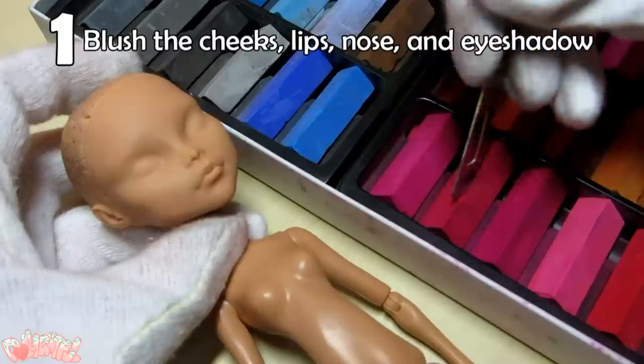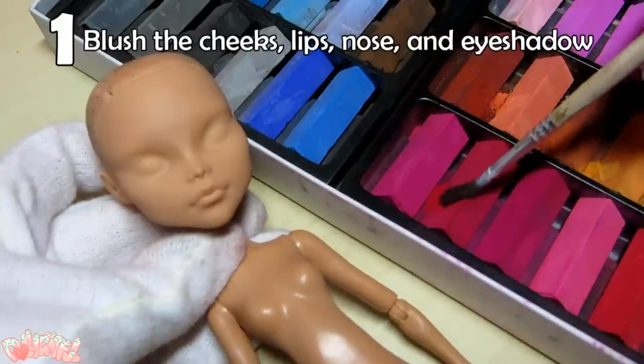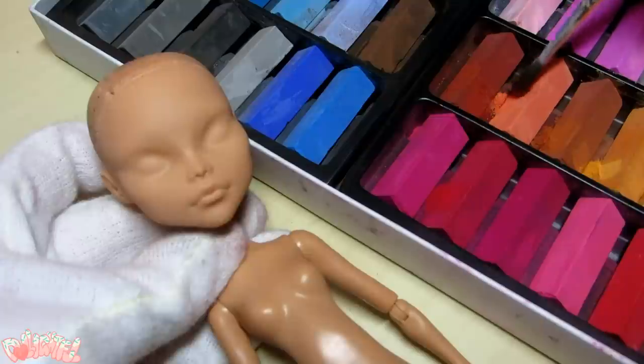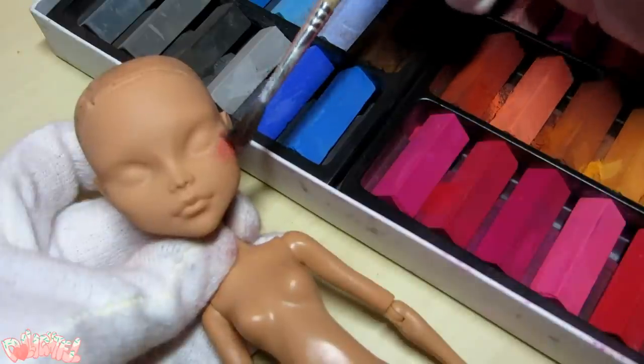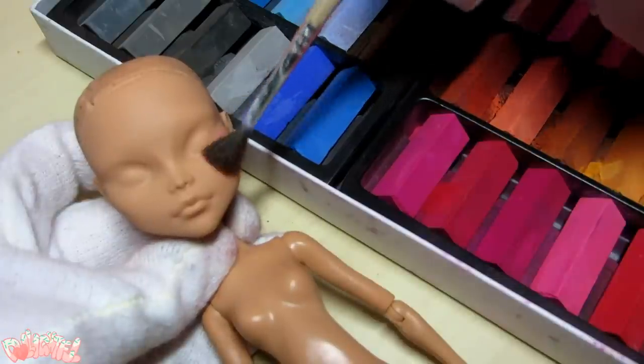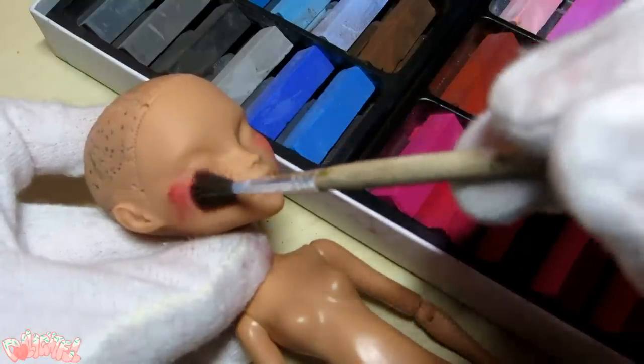Step 1. Begin by dusting pastels on the cheeks, lips, eyeshadow area, and a little on the nose. Real skin has all sorts of color fluctuations, so blushing the doll can really breathe life into the plastic. I'm using a combination of rusty brown, peaches, and reds to get my desired color of blush for Cleo.